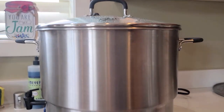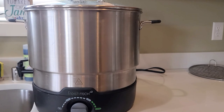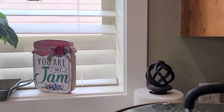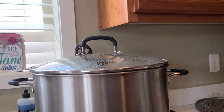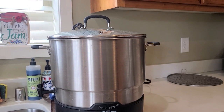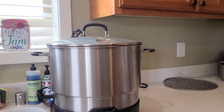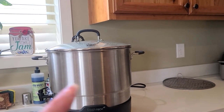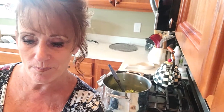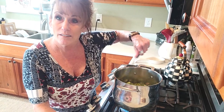While that's cooking, I've got my Ball FreshTECH water bath canner filled with water — no vinegar. All my jars are in there because I'm going to sterilize them inside the canner. You really don't have to as long as you're water bathing for 10 minutes or more, but I want them nicely sanitized. I use this water bath canner all the time because it's easy to fill from the sink and drain.